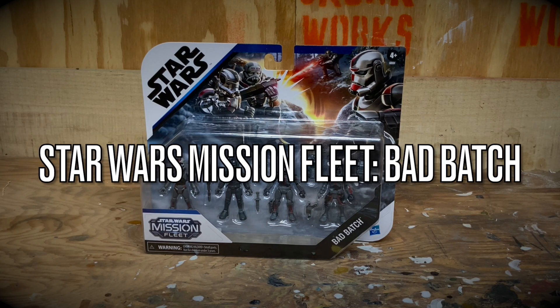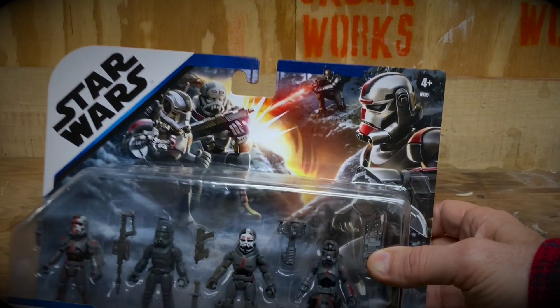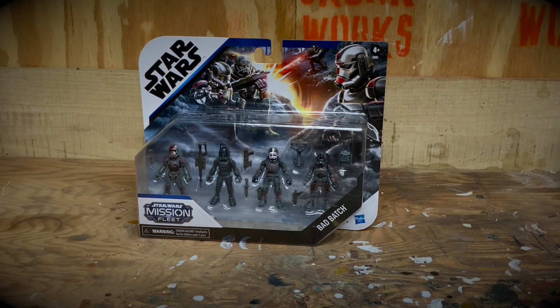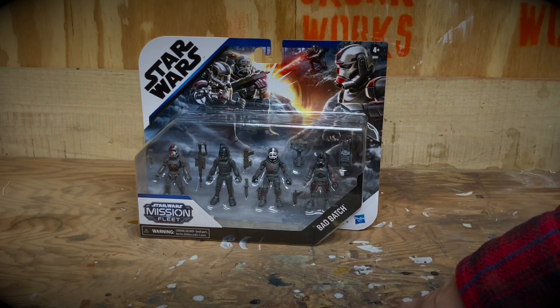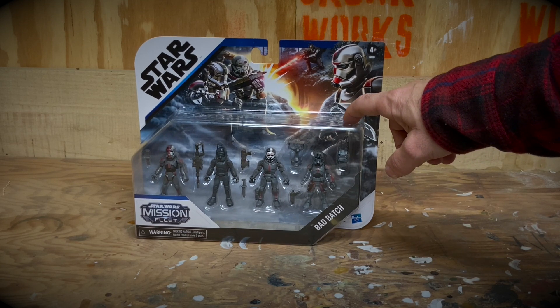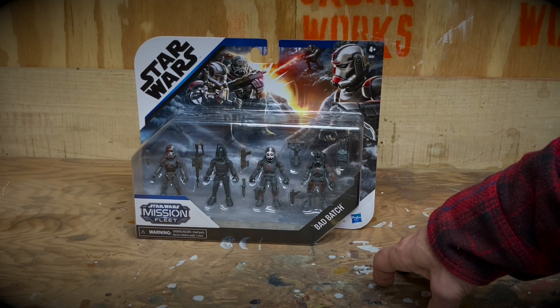Welcome to another review! Today we have a really odd review. How many of you guys know what the Star Wars Mission Fleet line of figures are? They're essentially a line of Star Wars action figures targeted for toddlers — four years and older. We have the Mission Fleet Razor Crest and the Mandalorian set. I saw this on Amazon on clearance for eight dollars, originally around twenty-five new, with free shipping, so I went ahead and bought a couple — one for my son and one for my collection.